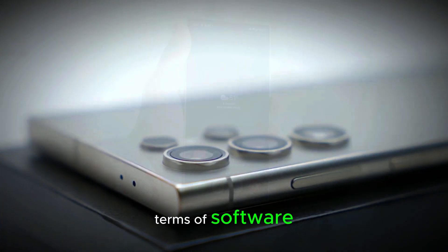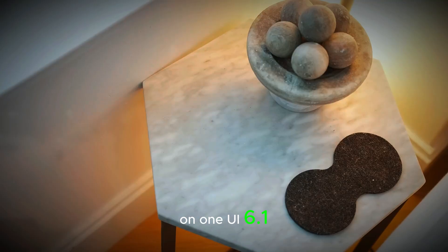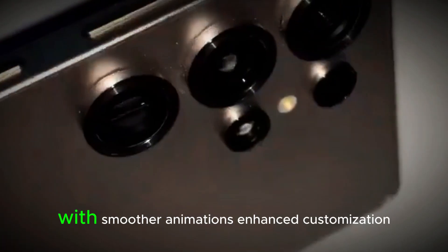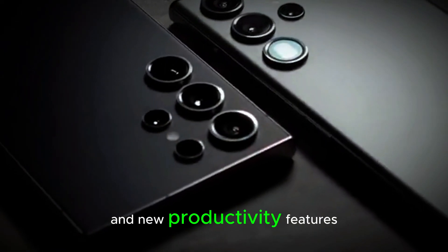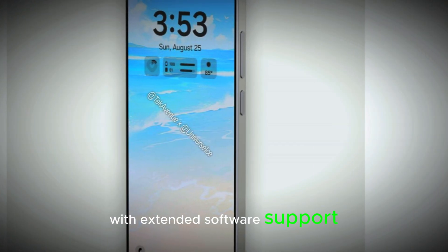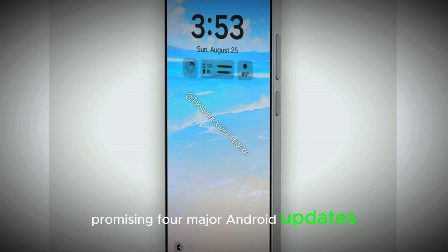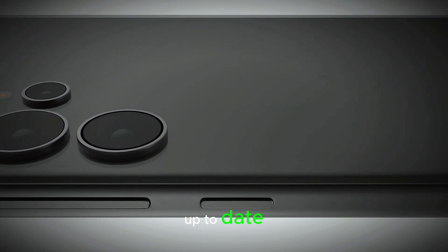In terms of software, the S25 Ultra will run on One UI 6.1, based on Android 14. Samsung has focused on refining the user experience with smoother animations, enhanced customization options, and new productivity features. The phone will also come with extended software support, promising four major Android updates and five years of security patches, ensuring that the device stays up to date for years to come.